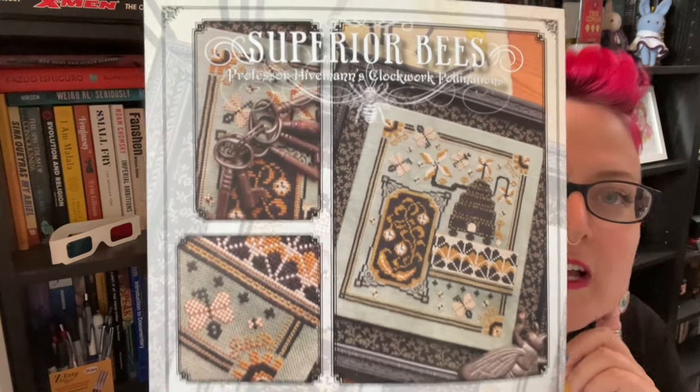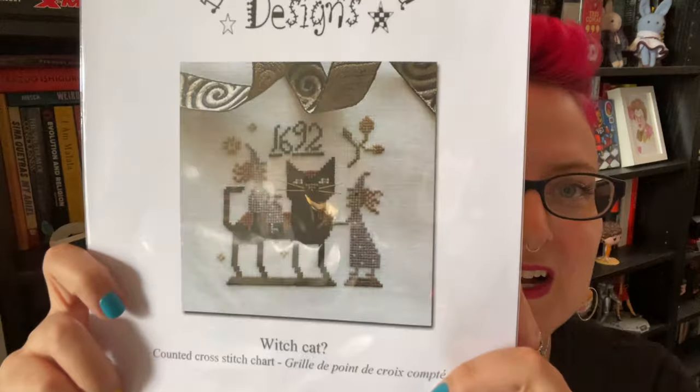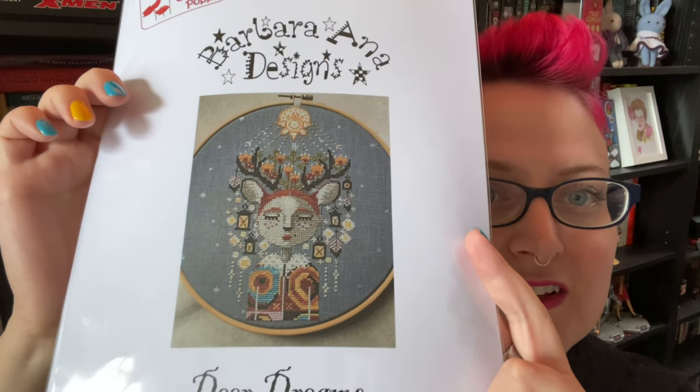I also got another one I had my eye on from Nashville — Superior Bees from Summer House Stitch Works. It's all steampunk-y and very cool. I also got two patterns from Barbara Anna, since I've never stitched anything from her before. Her stuff is pretty cool — I picked up Witch Cat, which is very cute, and Deer Dreams. Both very cute. I don't know when I'll start them, but I wanted to have them on hand in case I got a whim to stitch.